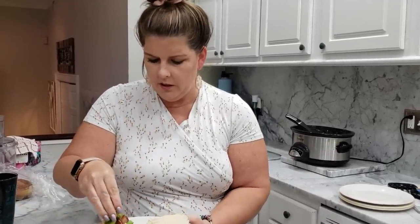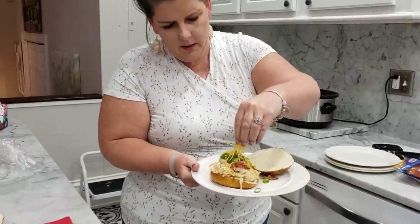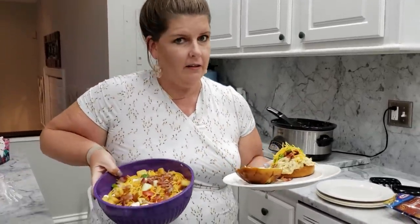We'll put some green onion and then a little more cheddar cheese on top, because you can never have too much cheese, right? And you have a crock pot cracked chicken pretzel bread sandwich — how yummy does that look? If you're watching your carbs, just leave the bread out. I also made a really nice salad to go with ours. Thank you guys so much for watching. I hope you enjoyed this recipe. Comment down below — are you going to make this? Are you going to change anything up? And we will see you next time. Bye guys.